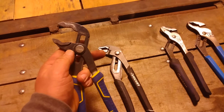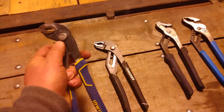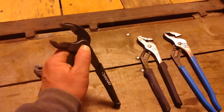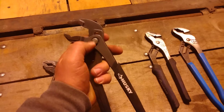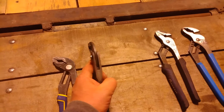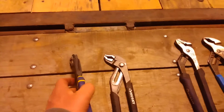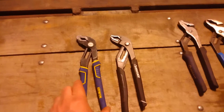These Irwins have the push button and you can just press the pliers down to the correct size for the fastener, while the Huskies you have to press the button to adjust — it won't slide without pressing the button, which does have some advantages. The button sticks out farther, which is annoying when you're working in tight quarters and you bump it, but it probably isn't a problem most of the time.